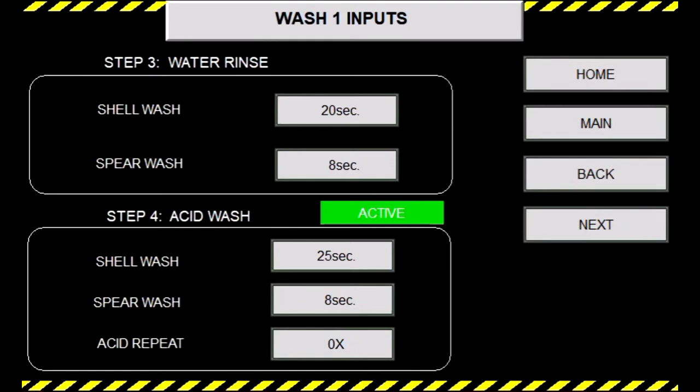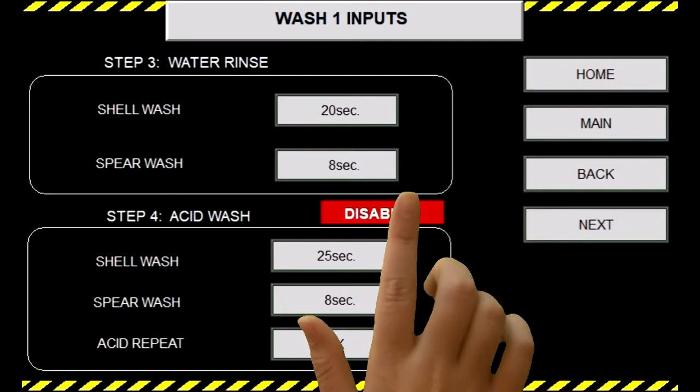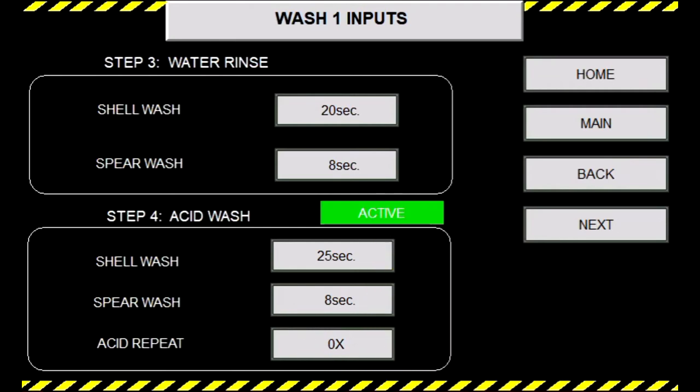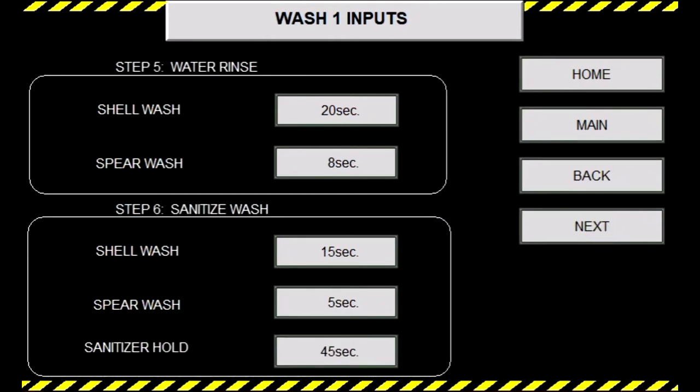Step four acid wash is similar to your caustic wash, allowing you to change your times for shell and spear washing and repeating the cycle. Shorter and multiple cycles is better than longer times. If you decide to disable step four, step five water rinse will also be disabled. We will have step four at 25 seconds for shell and 8 seconds for spear. Step five water rinse three will be 20 seconds for shell wash and 8 seconds for spear wash.